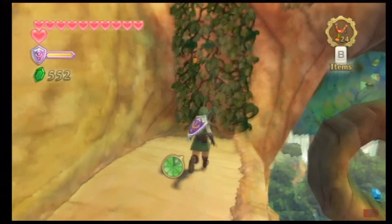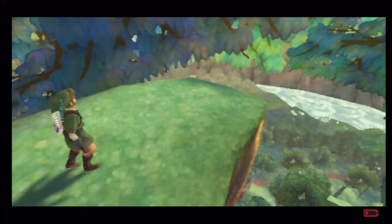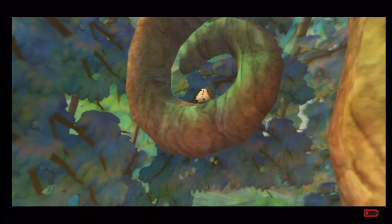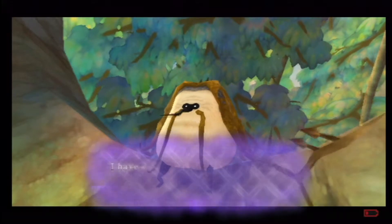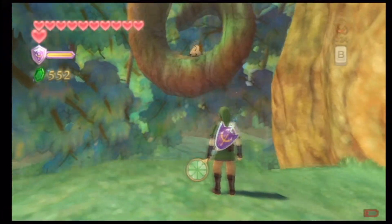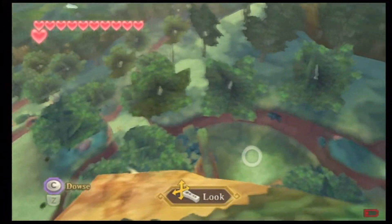Oh hey, there's a bug here. Top of the tree — here they kind of show you where exactly it is that you're going to be going. What the hell is that thing? It's got dreads — it's a real hippie. It would be nice if we could land where this Goddess Cube would be.